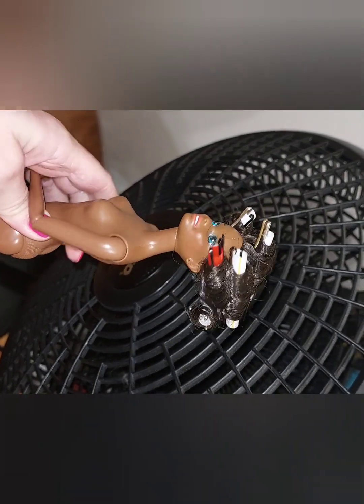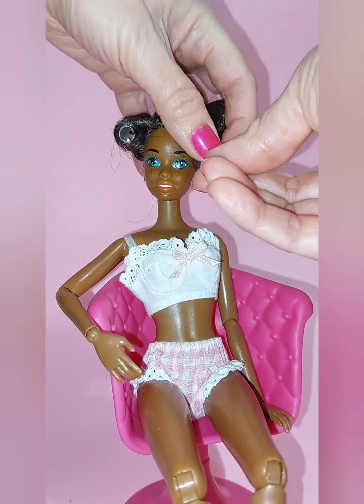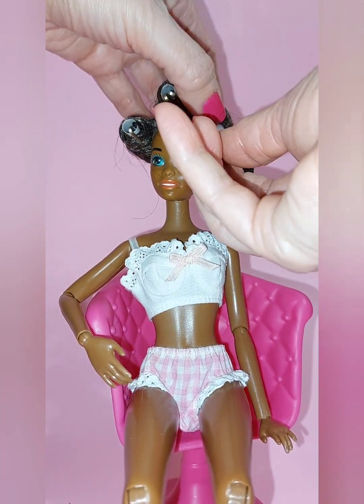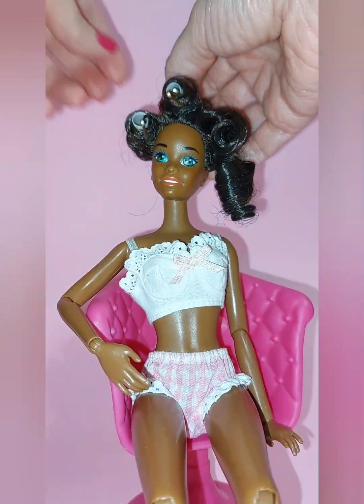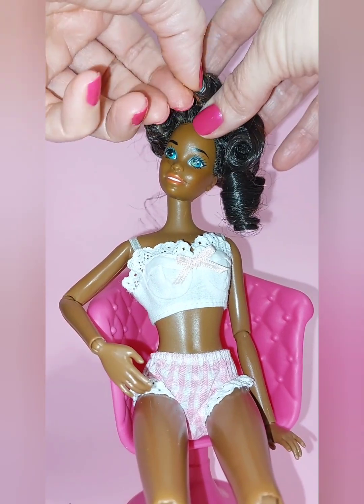Sometimes I air dry her hair and sometimes I just let her sit overnight. Next you want to check the hair and see if it's dry. If you feel that it's dry and ready, then you can start to gently take out the curlers. Be careful and cautious when taking them out as you don't want to ruin the curl that has set. I gently remove each one and leave the curl as is for now.